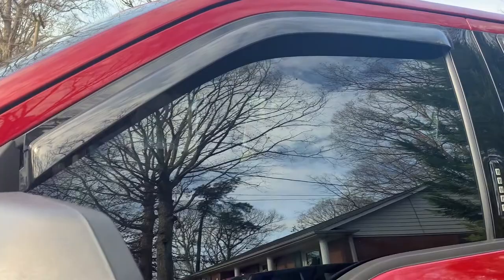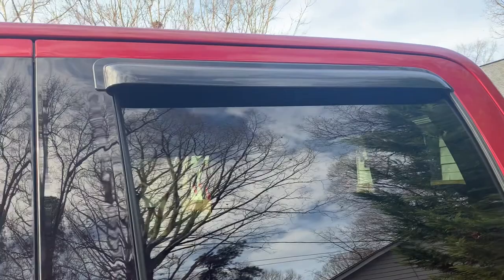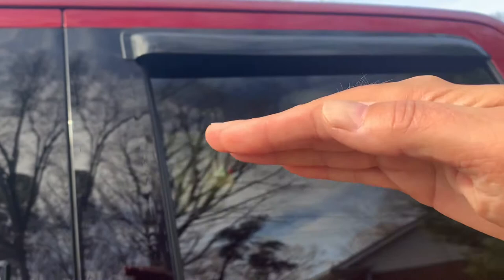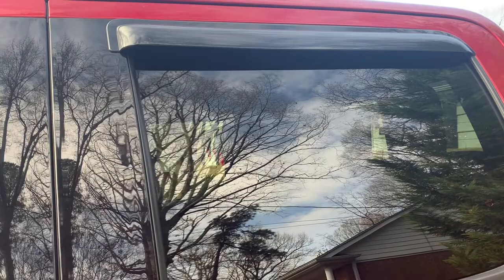They have a sensor. I guess the factory figured that if you have kids or whatever, their head could get rolled up in the window, or you just weren't smart enough to get your arm or head out of the way. So when the window rolls up and it detects something — an obstruction — it will automatically roll back down. I'm not sure if AVS or other companies that manufacture these took that into consideration with in-channel visors.